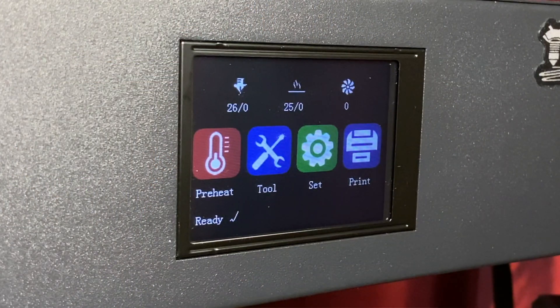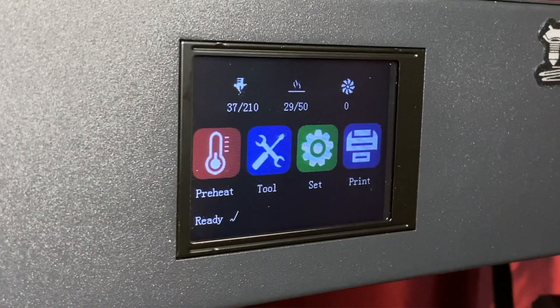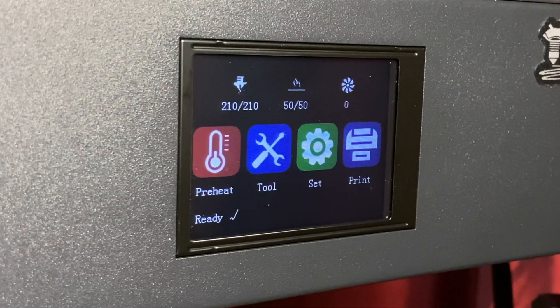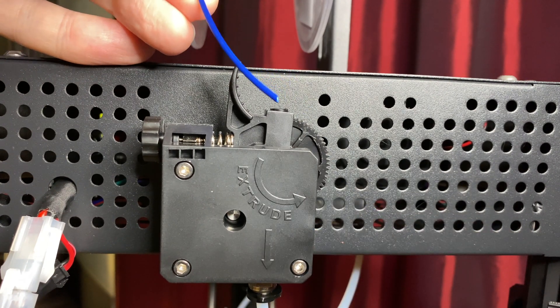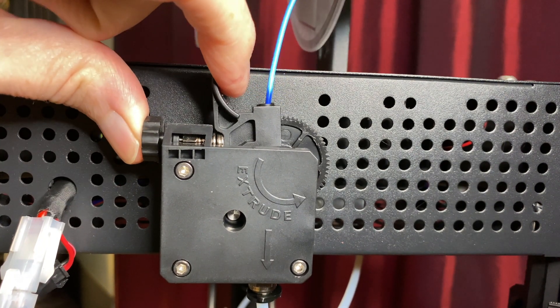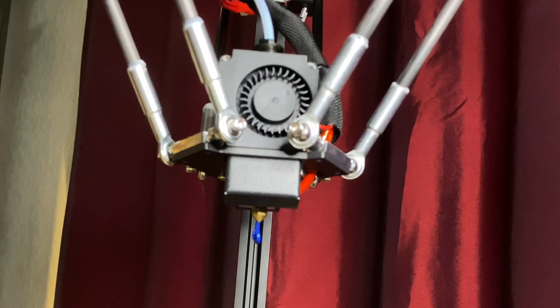When you have the nozzle height calibrated correctly, tap the Save button to save the setting. Now that the nozzle height is calibrated, it's time to load some filament and print a test file. To load filament, you'll heat the nozzle then insert filament. Tap the Preheat button and then tap PLA — this heats the nozzle to 210 degrees C and the bed to 50 degrees C. Once the nozzle is up to temperature, cut a point on the end of your filament with flush cutters, press the loading lever, and insert the filament into the extruder. Keep pushing it until it's all the way down to the hot end and filament starts coming out of the nozzle, then release the lever.